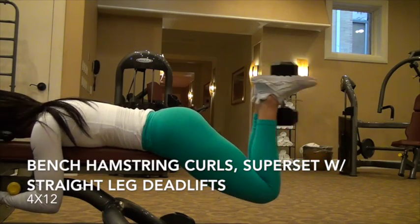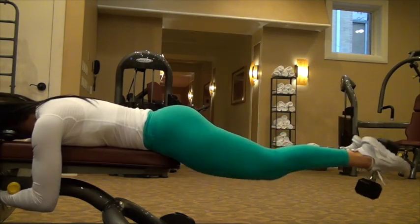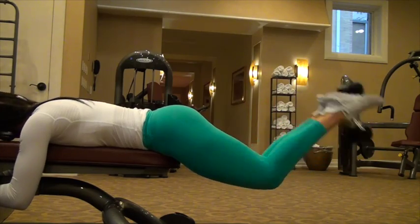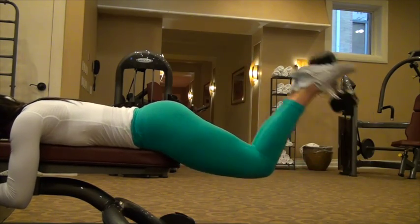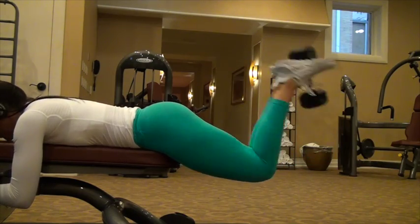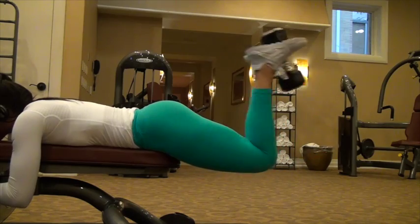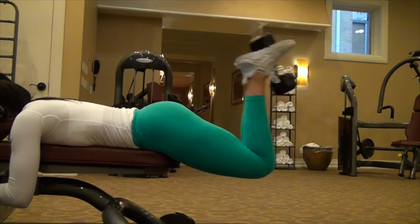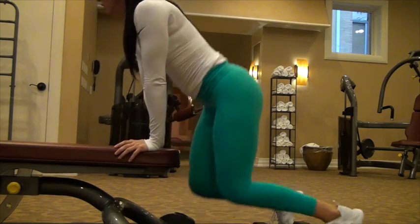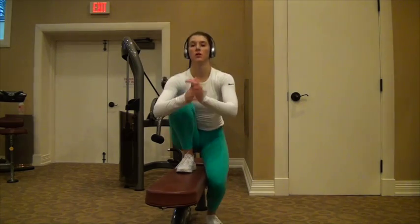Next, we're going to move on to dumbbell hamstring curls. The hotel gym didn't have a hamstring curl machine, so you're just going to hold the dumbbell in between your feet. I was using a 15-pound dumbbell, laying on a bench, basically extending your legs out and then pulling them back in. These, in my opinion, are a lot harder than regular hamstring curls, so definitely try them out whether you have the machine or not.